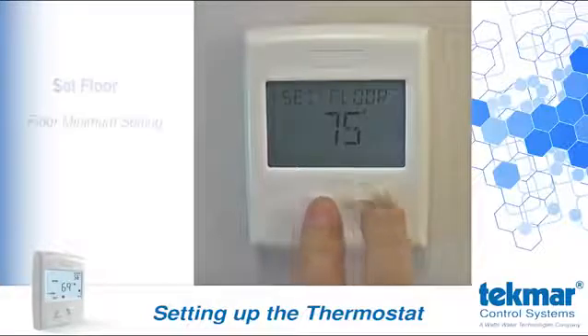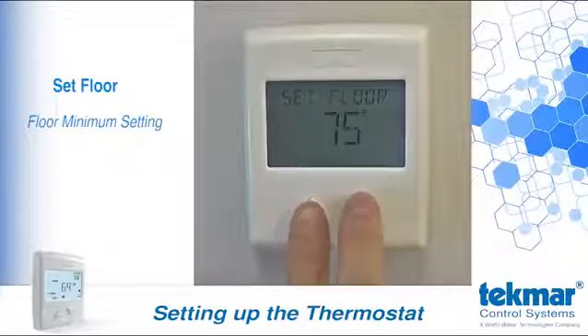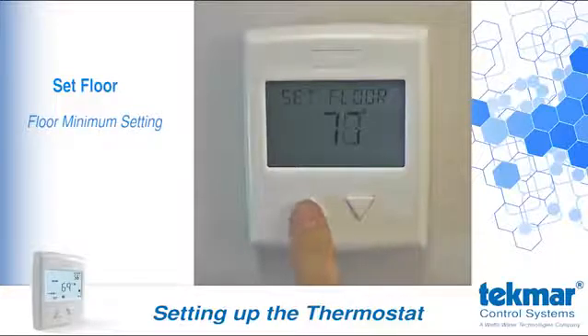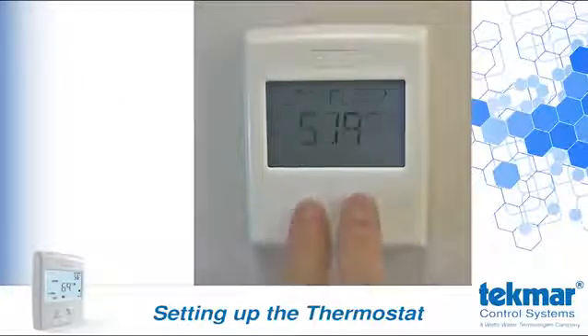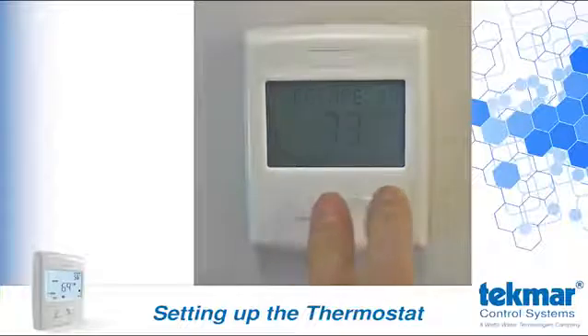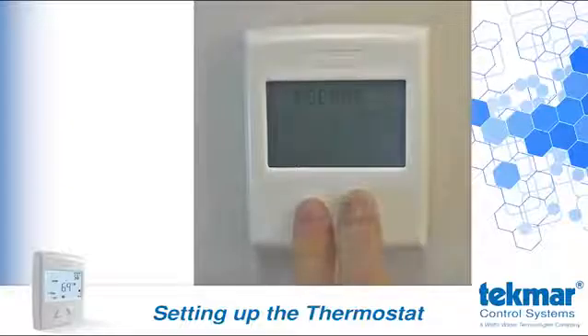Set floor is the floor minimum setting. If you want warm floors for comfort, regardless of the room temperature, then you can set a minimum floor temperature here. Or you can turn this setting off by pushing the down button all the way past 40 degrees Fahrenheit. Type displays the thermostat model number. You can exit this first adjustment area at escape by releasing the buttons. More advanced settings, intended for the installer, are accessed by continuing to hold both buttons for five more seconds.